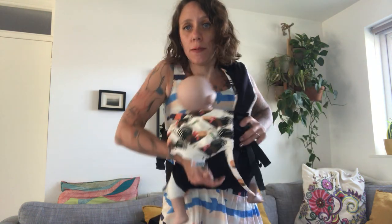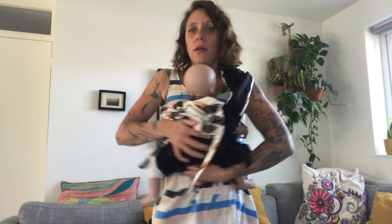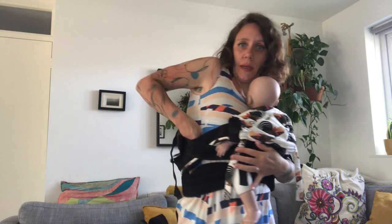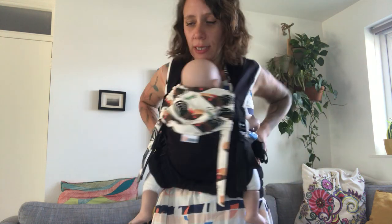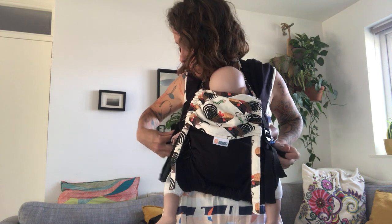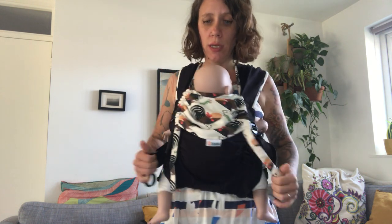You can feed like this and once your baby's done you can come back to center. Bring your arm back through the strap like this. Adjust everything to make sure it's nice and comfortable on your back, pull the gyrologist strap forward, then readjust your back and shoulders and you're ready to go. Thank you for watching!